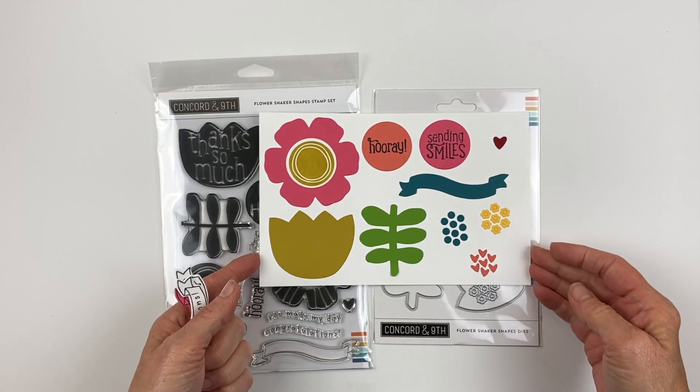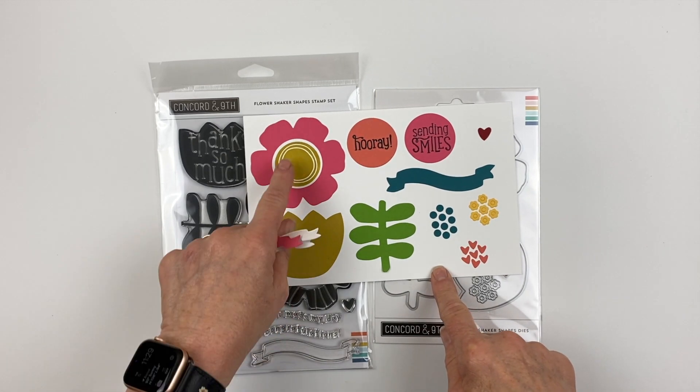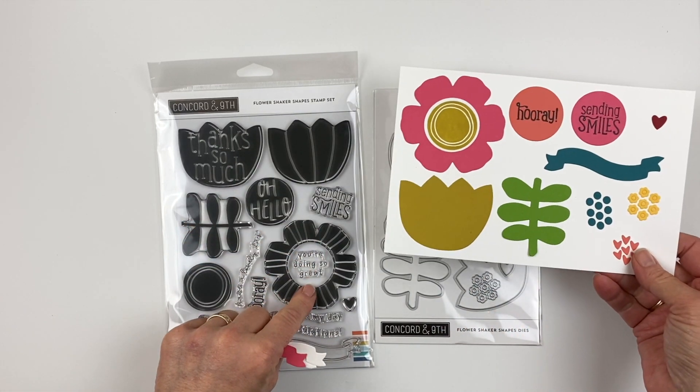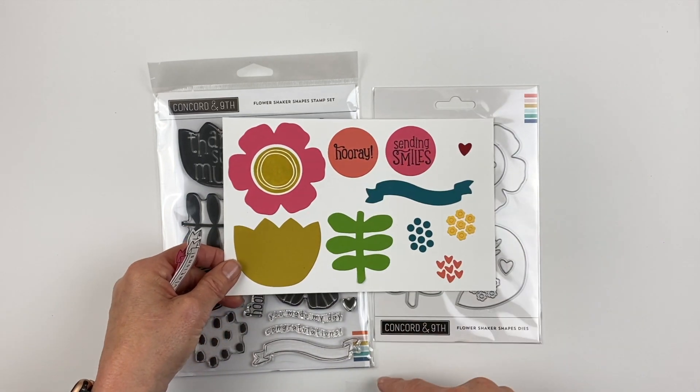It does cut big blooms, as you can see. This is the large floral and the large tulip, and then this is the center piece that you can cut out, which is also the circle that you can cut out to create a shaker card. Different sentiments for the center are hooray and sending smiles.